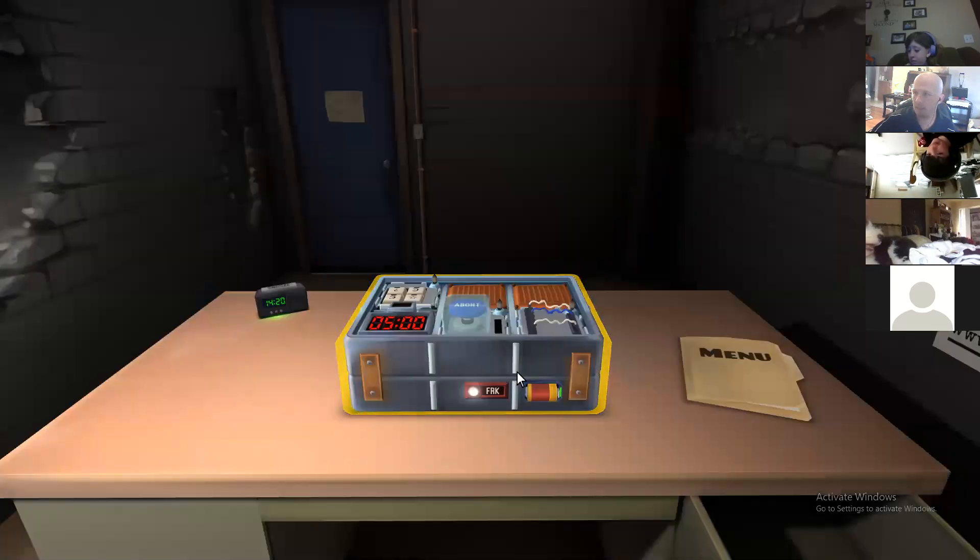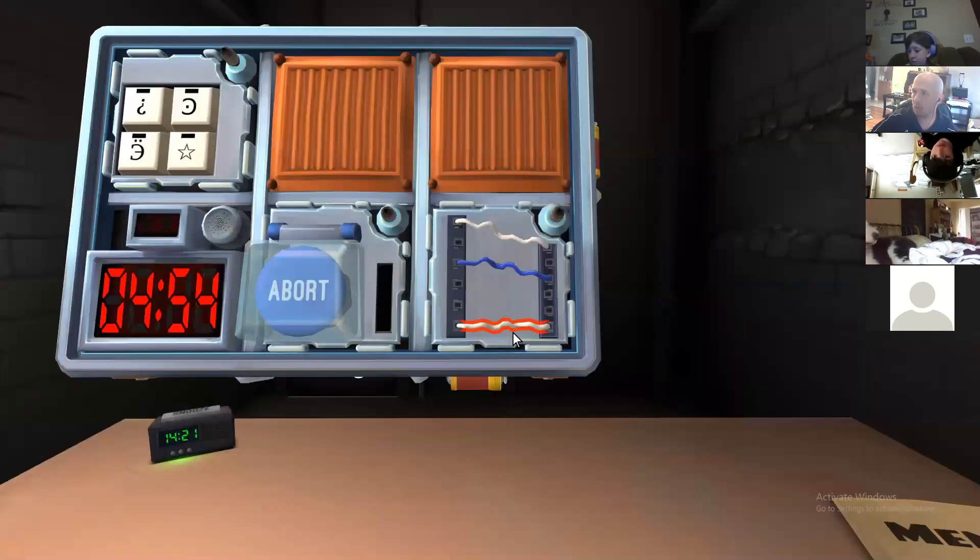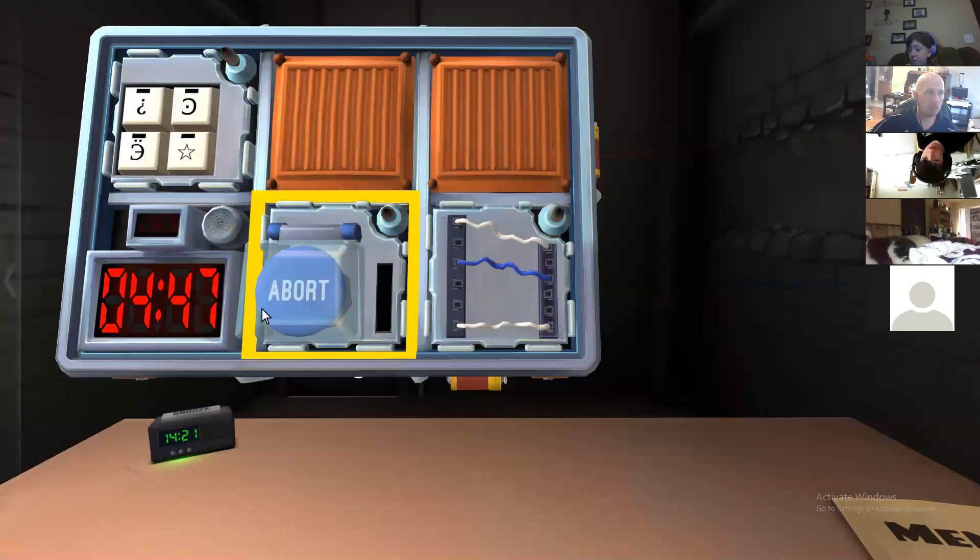Everybody have their manuals? Yep. All right, start the wires. Three wires — two white ones and a blue one. You might only get turned one at a time, I don't know yet. If there's no red wires, cut the second wire.